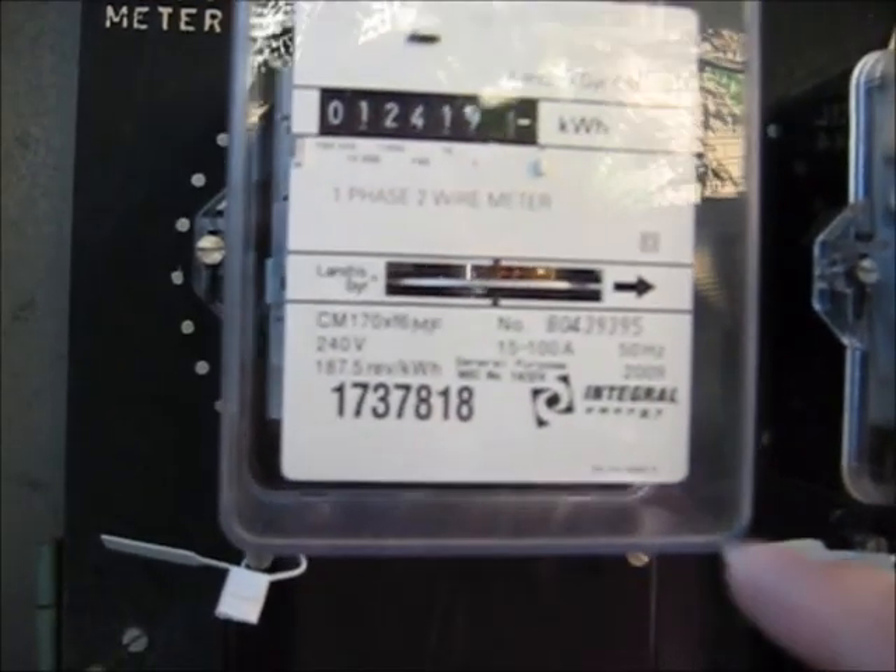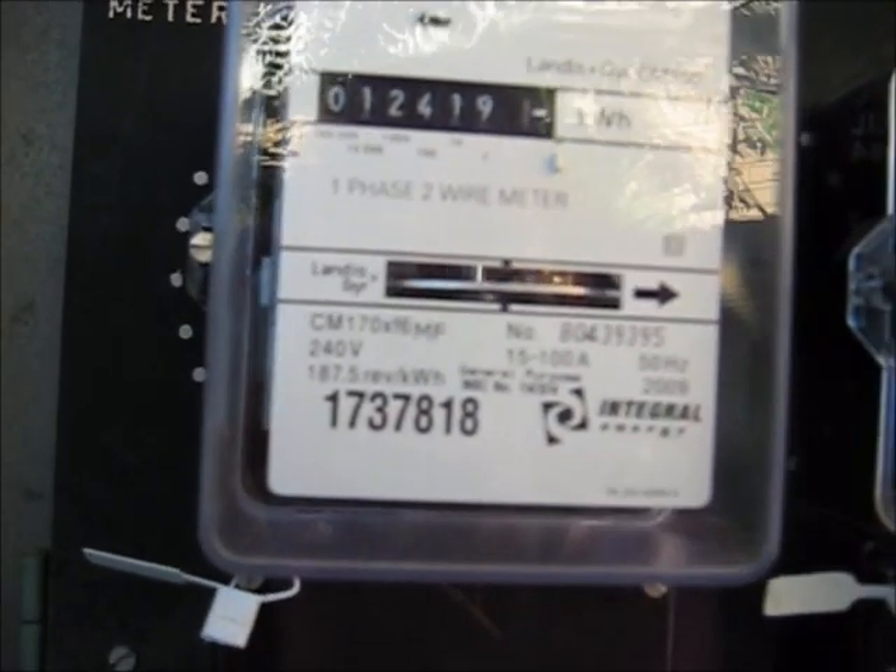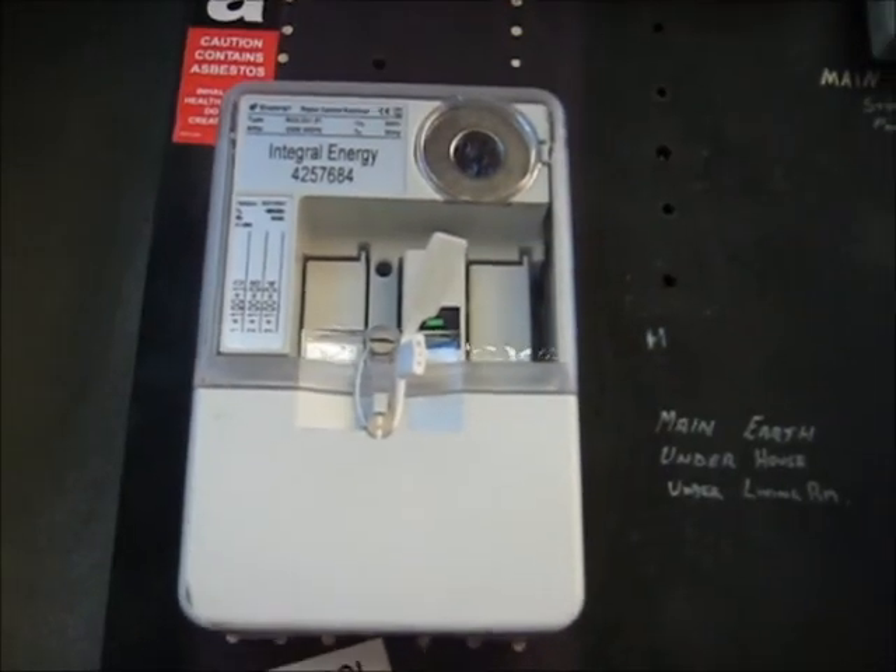And this is for my hot water service. It's off at the moment, but it's controlled by an off-peak switch.